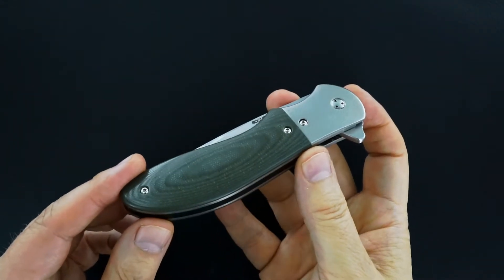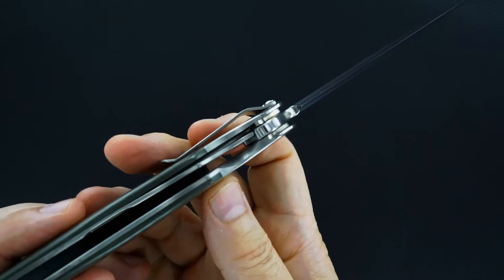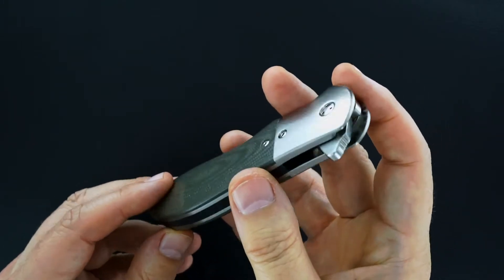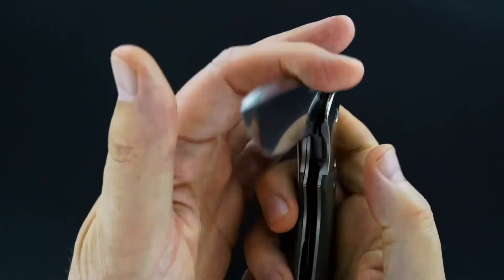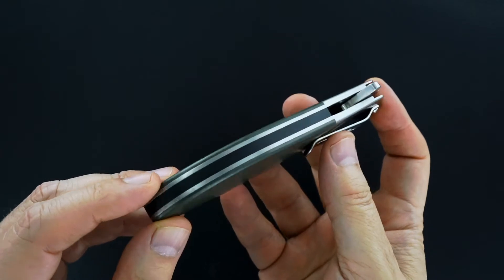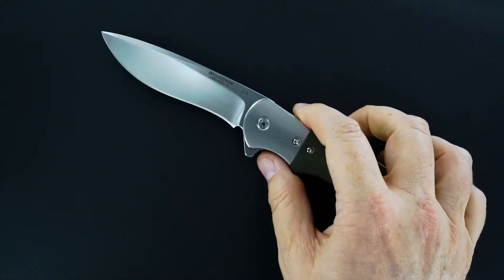At one point in my life I was Phil's single largest folder collector, because I just so much appreciate Phil's dedication — I don't know what else you can call it. His knives run on washers and they flip like they're on bearings. The late Phil Bogazewski told me he spent more time tweaking the action than he did building the pieces.